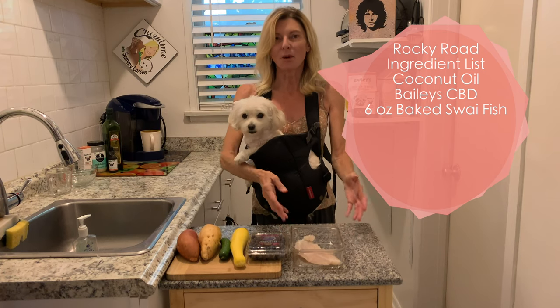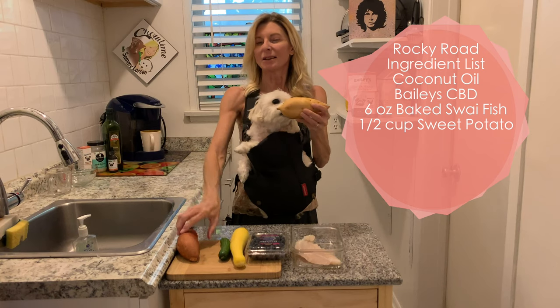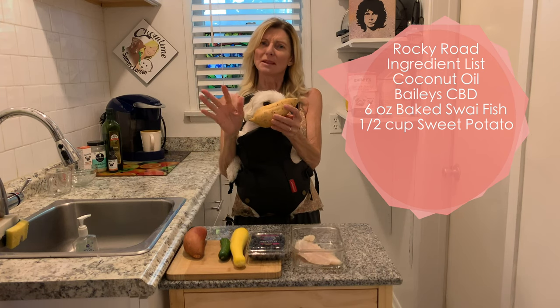Again, this is for a dog named Rocky, who's the same size as Pete. Since the rice wasn't really doing anything for him, we decided to do a sweet potato. This isn't a sweet potato yam — it's just a regular sweet potato. It cooks up and looks just like a russet potato, but it still has a hint of being sweet.